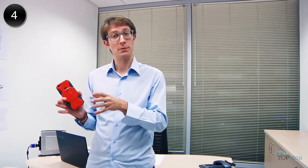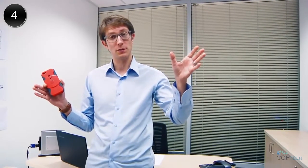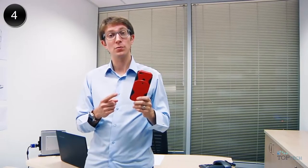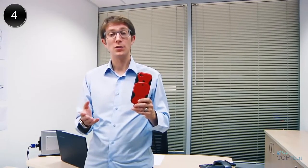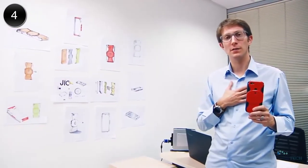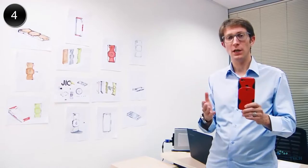With your support, we can move from proof of concept to widespread distribution. We believe that this is a product that iPhone users will want to buy. So by pledging your support now, you'll get early access to JEEK at a greatly discounted price. Thank you so much for your confidence in us, your passion, and your support for JEEK. JEEK is ready — now all we need is your help to bring it to the rest of the world.